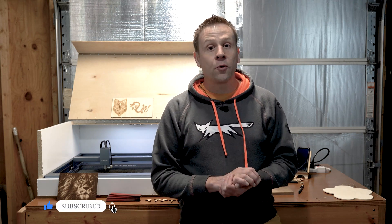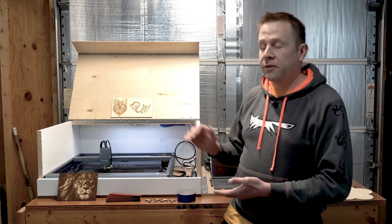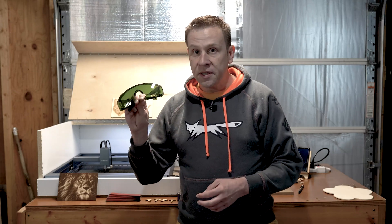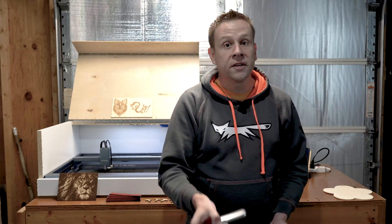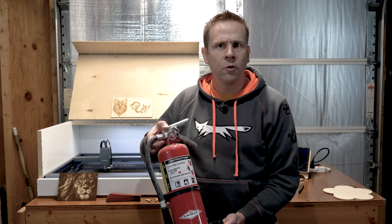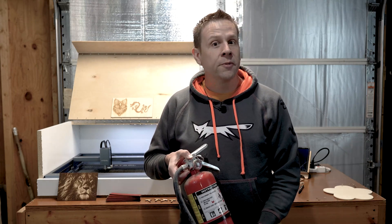Full disclosure: I am not paid, sponsored, or reimbursed by Xtool or any of the websites or stores mentioned in the making of this video. Before we get started using any of the tools here including the laser, we want to think about safety. A quick word about using the goggles and having a fire extinguisher or something to put out a fire should that happen to come up — hopefully it won't, but it's always good to be prepared.